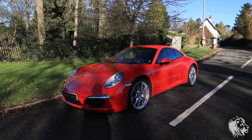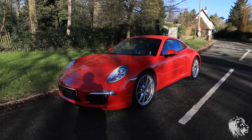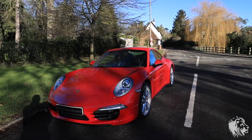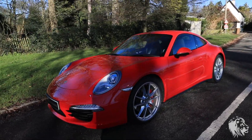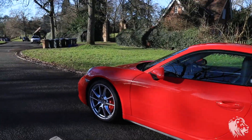Hi, this is Rad from MR Sports Cars. Here I've got a model year 2013 Guards Red 991 Series Carrera 4S. It was actually registered 23rd December 2012, but it is a 2013 model year, as designated on its VIN.